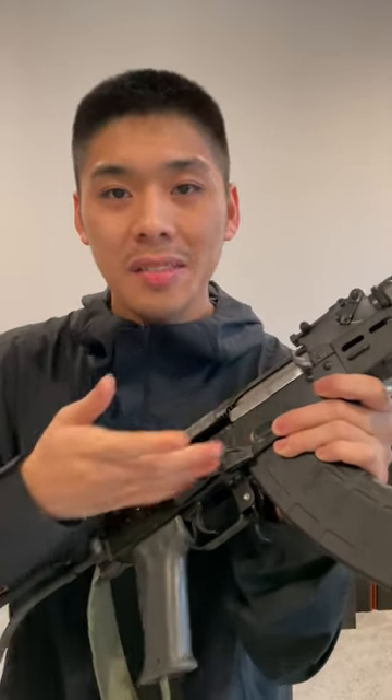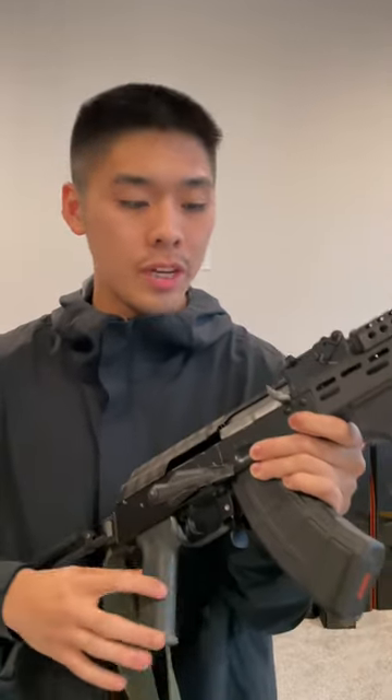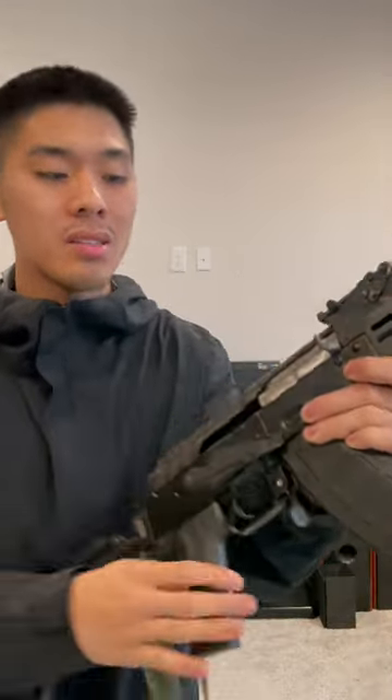Fun fact, did you know the AK safety selector actually acts as a dust cover as well? The AKs have reciprocating charging handles, and they need a lot of space for the action to move, so they have a lot of exposed action, and that can lead to a lot of gunk getting into it and might jam your gun.